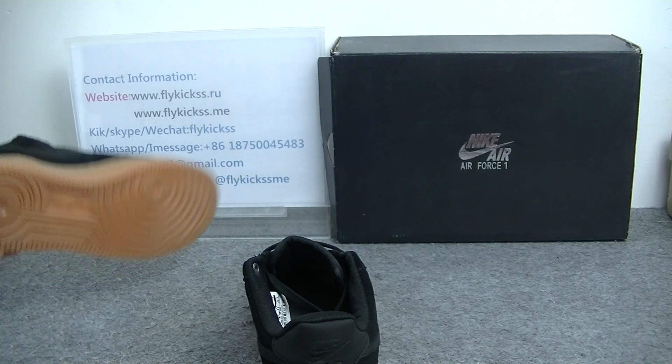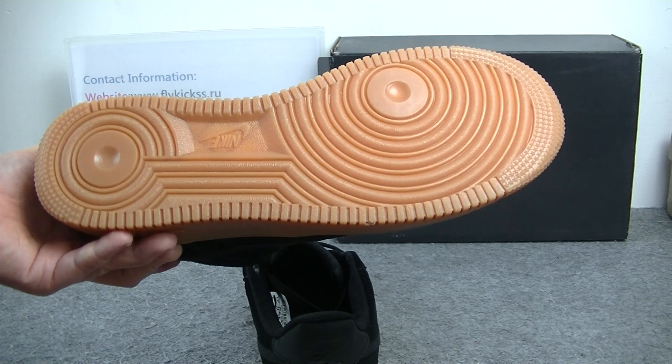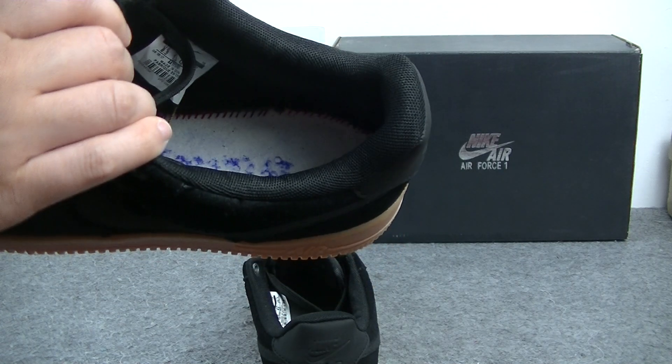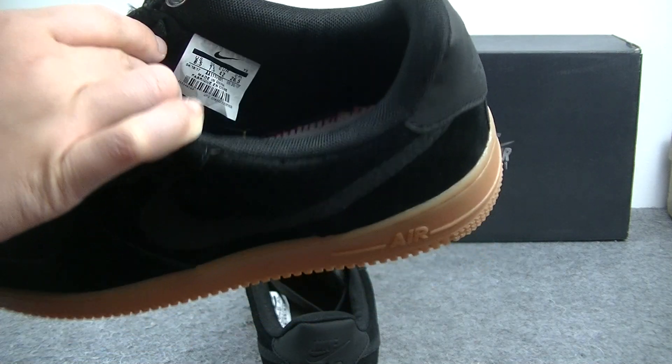And check the shoe's bottom. The shoe's bottom we can get is the yellow gum material. And on this part we can get is the Nike logo. The inside bottom, we can get the inside bottom is the right stitching. And here we can get the inner sun stable.